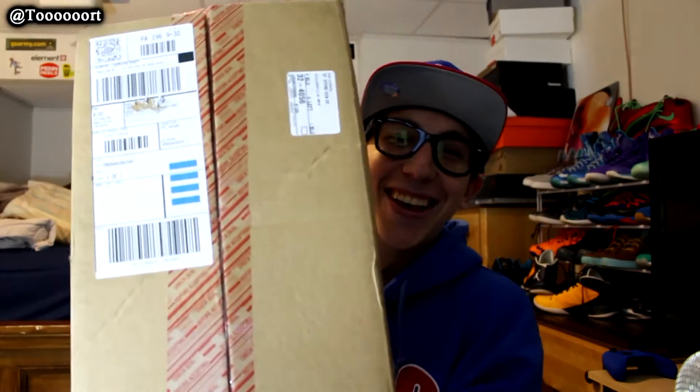He told me that the restock was happening and I got infrared sixes. I don't know what I'm going to do with these. I told Vinny I might sell them. I don't really know what I want to do, but here we go.